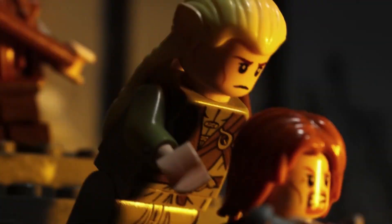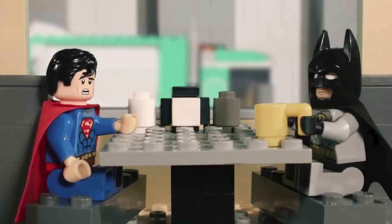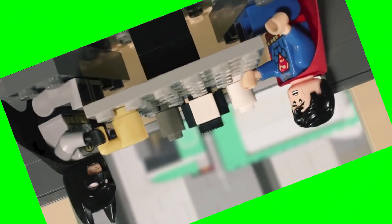The trick is knowing how. Much like a magic trick, it's far simpler than it seems — in fact it has nothing to do with filming at all. You just have to build your set sideways, or upside down, depending on the shot.